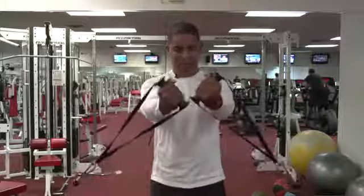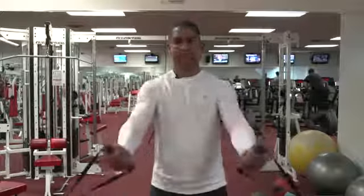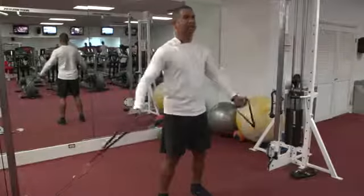Up, down, up, down. Breathe in and we're going to do one more. Up and down and we relax.